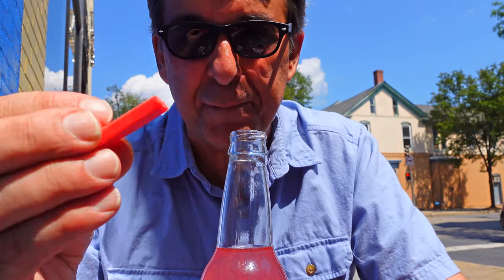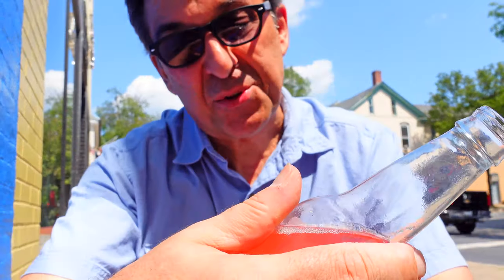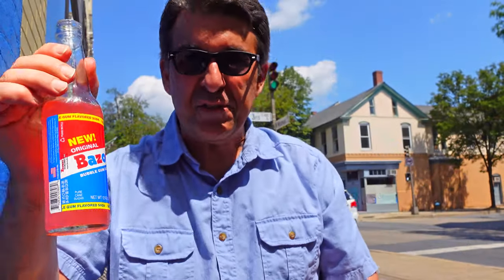This doesn't look like the old stuff — the old stuff had a lot of powder on it. It's a lot softer. Yep, definitely. I'll throw that out. Anyway, this soda tastes just like Bazooka Bubblegum. That's really good! 170 calories though — 170 calories per serving.